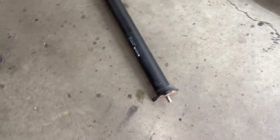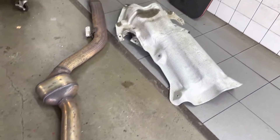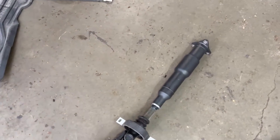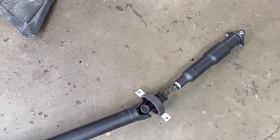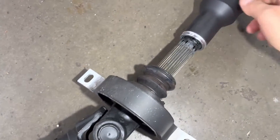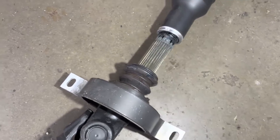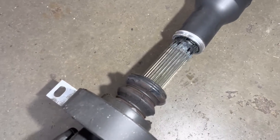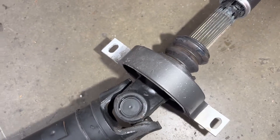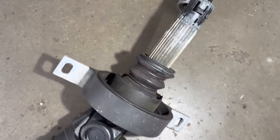Obviously you want to check for any signs of damage. On these cars it's highly unlikely because they're very well protected with all the components we had to remove. Outside of visual inspection, what we want to do is split the shaft — remove the short shaft off the long shaft — and inspect the splines to make sure they're smooth. They usually are because they have a boot protecting them.